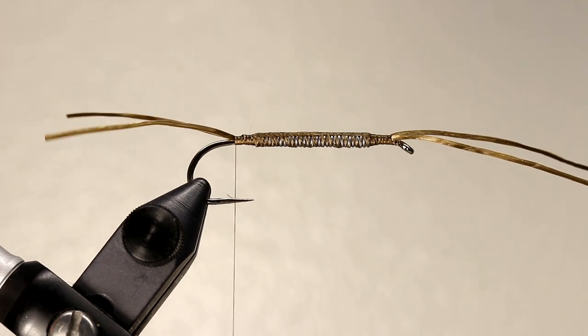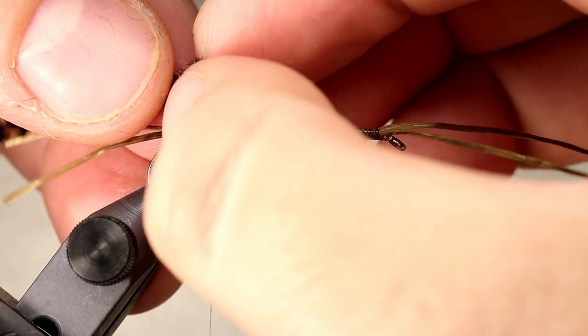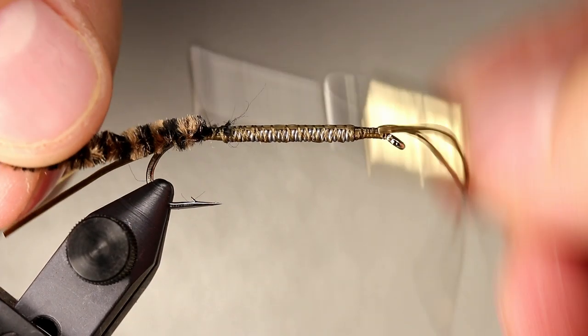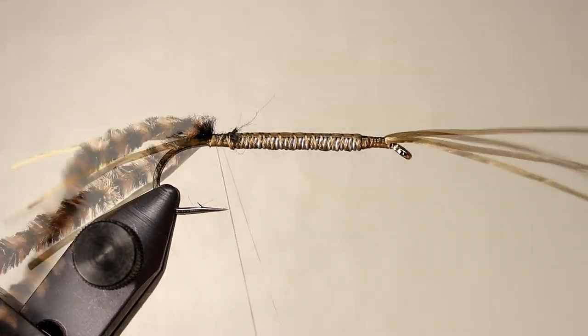Don't worry about making it perfect as we will trim it at the end. The entire body is going to be made from chenille. Strip the end of the chenille down to the core and tie this in just in front of the tail. Once the chenille is secure, wrap your thread up to about the two thirds point of the fly.